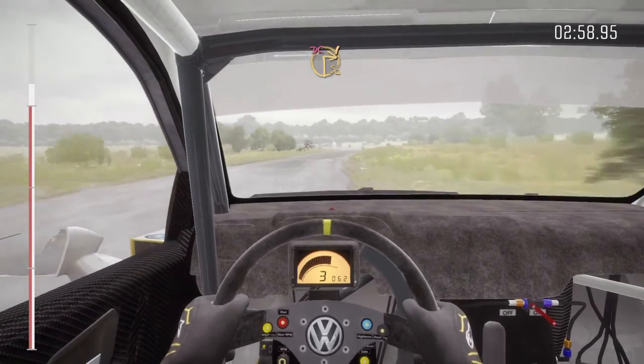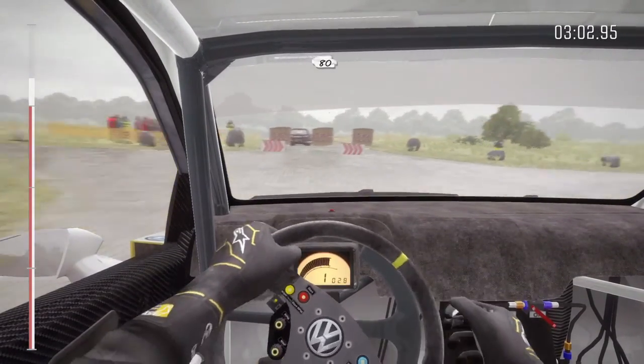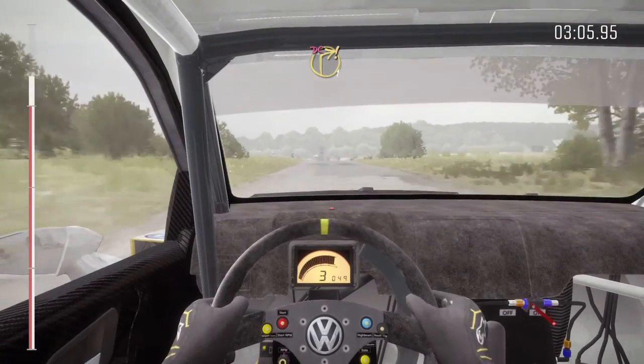Braking turn square right, don't cut. Care, rocks on exit. 80. Turn right 1, don't cut. Care, rocks on exit.